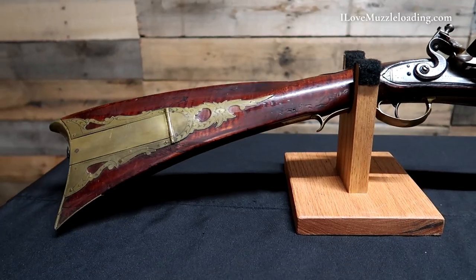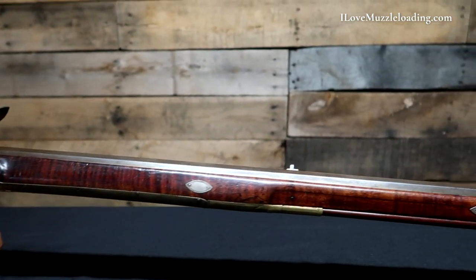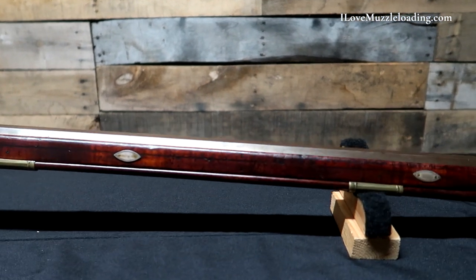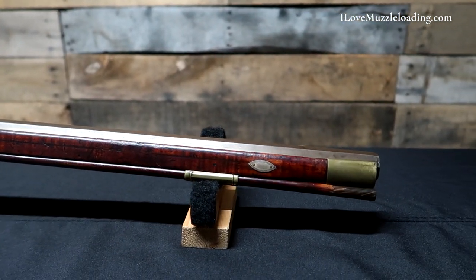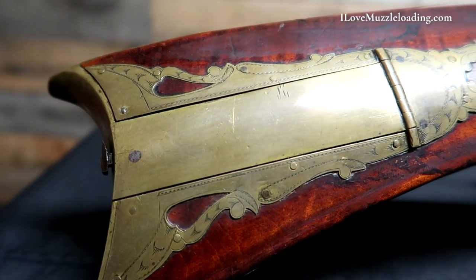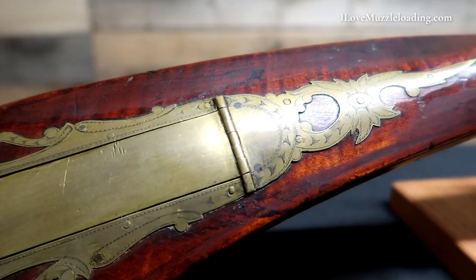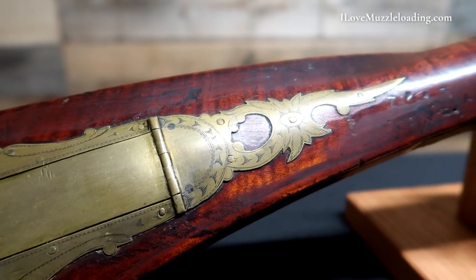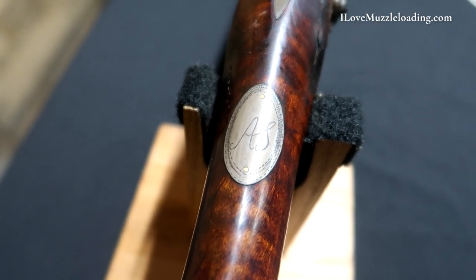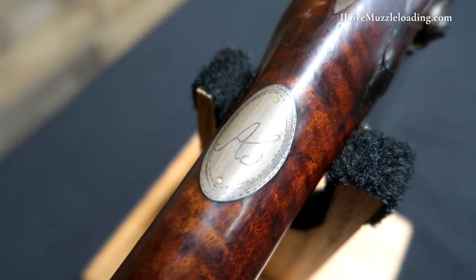I'm Ethan. I love muzzleloading, and this is an exquisite example of a Robert Woods American long rifle. This classic Pennsylvania rifle is pictured on page 174 of 'The Kentucky Rifle' by John G.W. Dillon and is listed as from the author's collection. This rifle has many of the same attributes as those by famed Pennsylvania rifle maker Nicholas Hawk of Northampton County, Pennsylvania, so much so that many would identify it readily as a Hawk rifle if it was not otherwise signed.